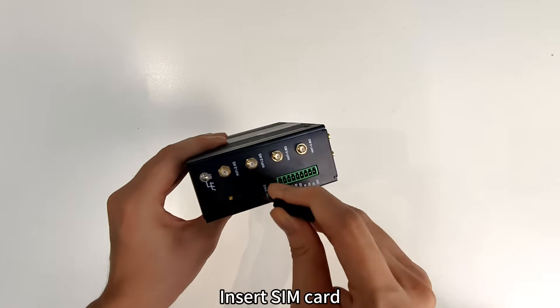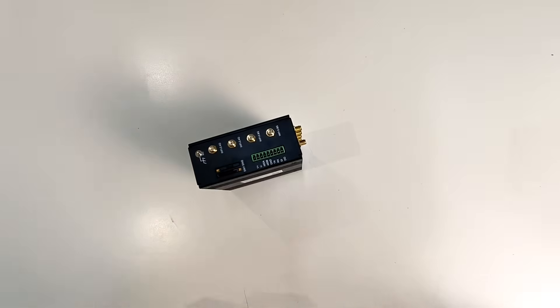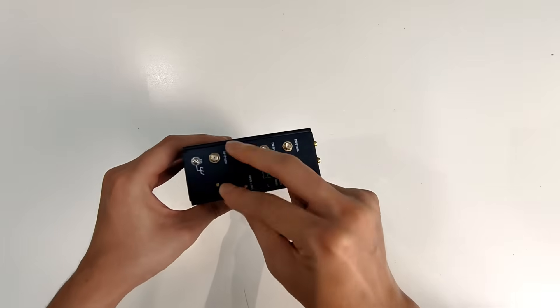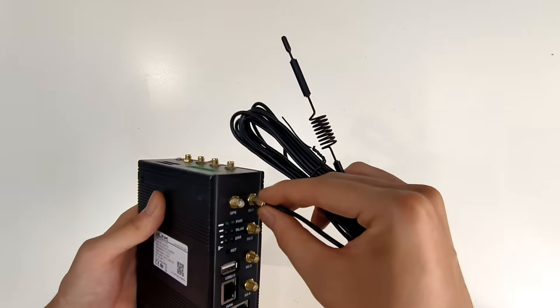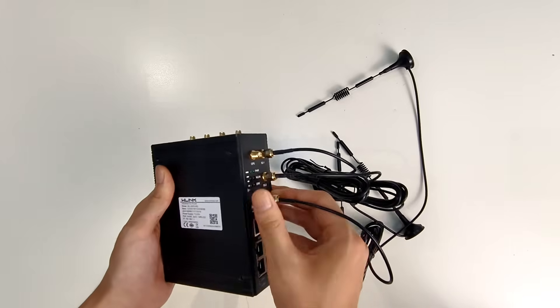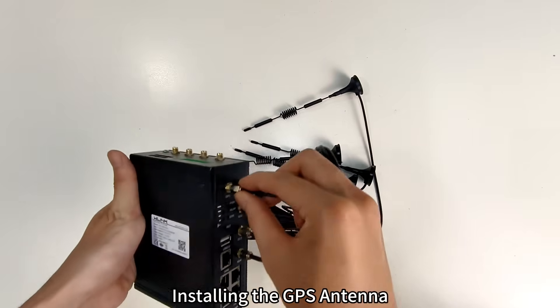Insert SIM card. Installing 5G antennas. Installing the GPS antenna.